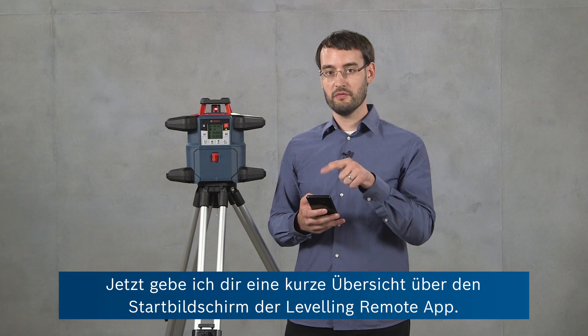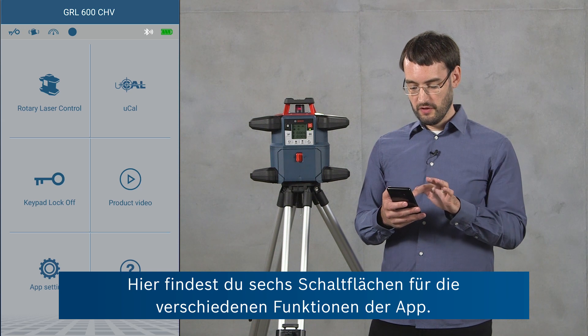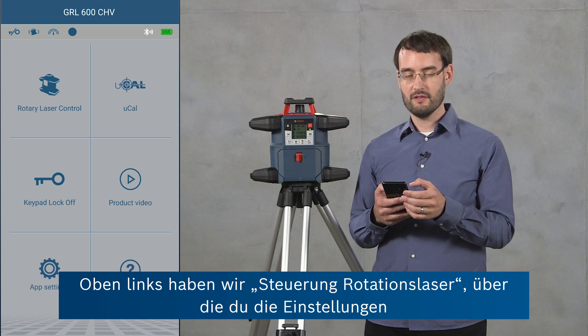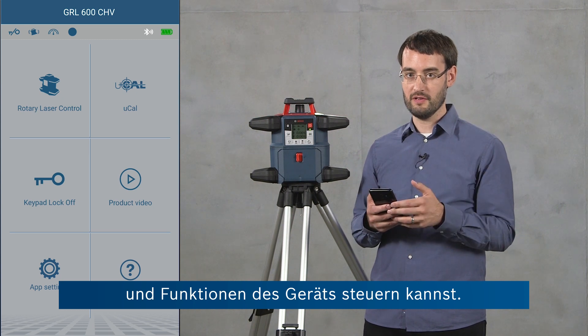Now I'll give you a quick overview of the home screen of the leveling remote app. Here you've got six buttons for accessing different features of the app. On the top left you can see the rotary laser control, where you can actually control the settings and the features of the device.